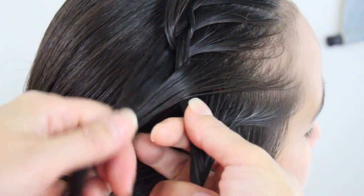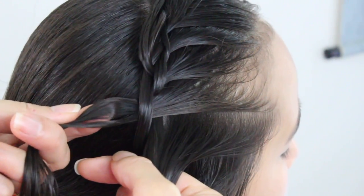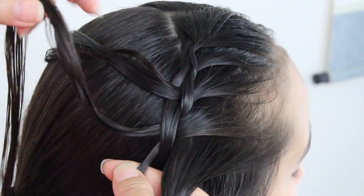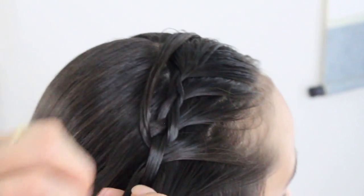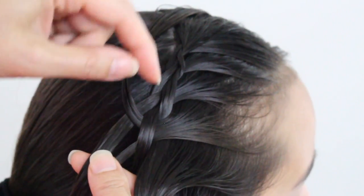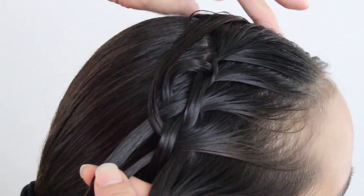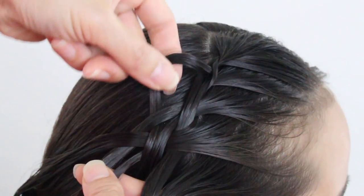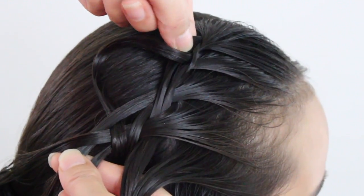Take the left strand over the middle and split this section here, and switch. Bring it down, this one up. Bring this strand and add it to that little strand here. Before I go any further, I'm going to take this loop right here and pull it out gently, and bring this out of the way. Take this loop and just expand it out right here, and same thing with this one right up on top — find that loop, gently pull it.